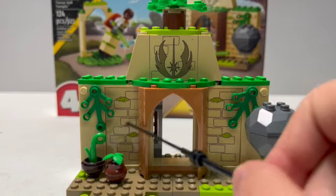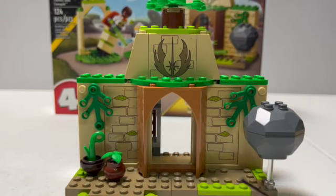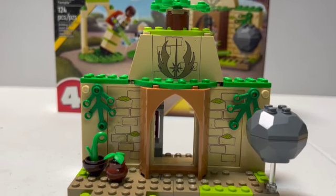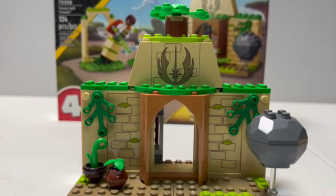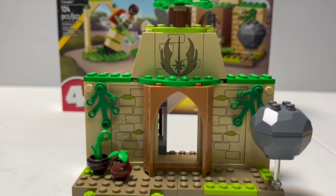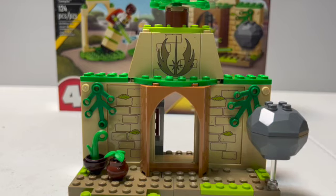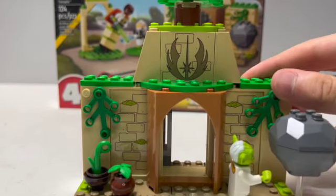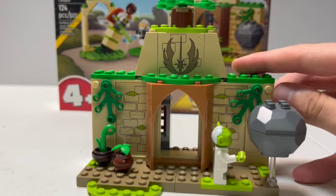Moving back down, you also have some more printed panels — they don't do stickers in 4 plus sets. This whole thing is giving me a Yavin 4 vibe, like the temples that were on Yavin in A New Hope. It has that nature sort of feel. On top you have a little tree or shrub, and you also get a lot of that on the bottom with vines and potted plants. On the side you have a rock that's kind of floating with a clear piece, and you can stick Yoda there to make it look like he's levitating the rock. There are two potted plants in the courtyard, but there's not a whole lot for the minifigures to do out here.